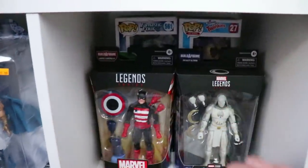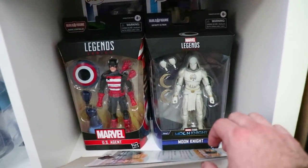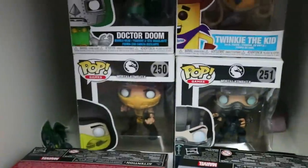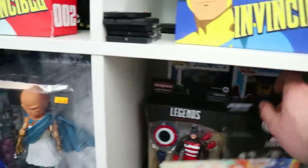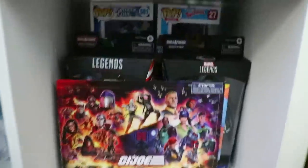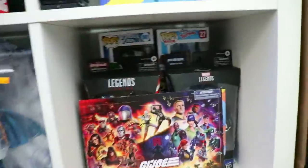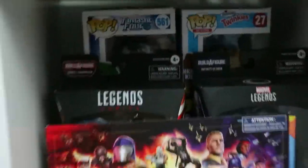Down below, I've got some Marvel Legends I found over the past couple months that I haven't found time to open or find a spot for yet. I have some Funko Pops back here — some of the good ones I've kept throughout the years. I don't collect Pops much anymore because I've got to pick my poison and stick with the Legends. If I were to collect Pops, I would not have the space.